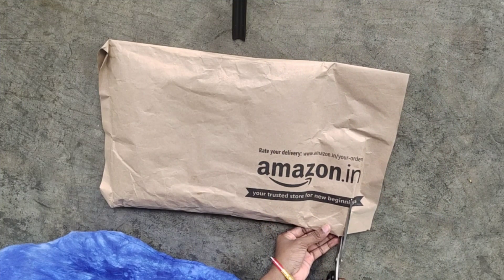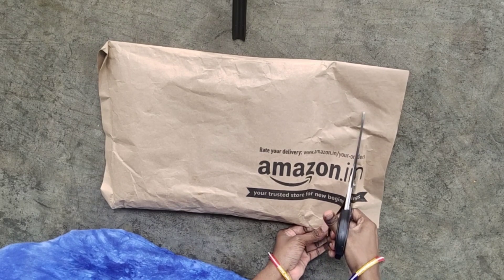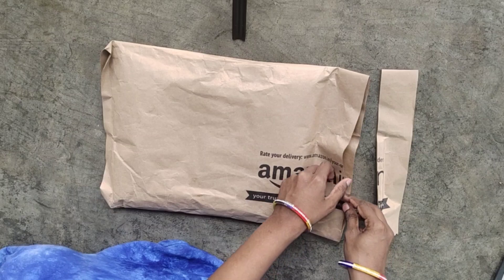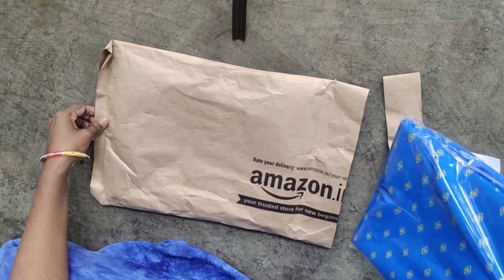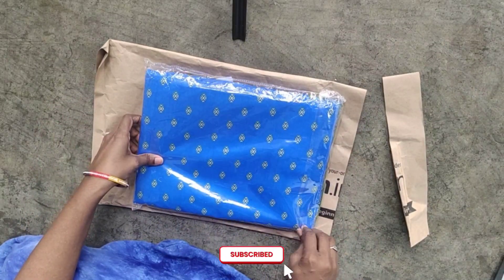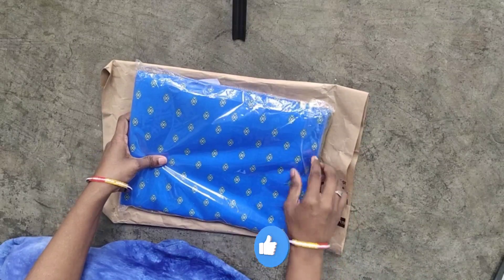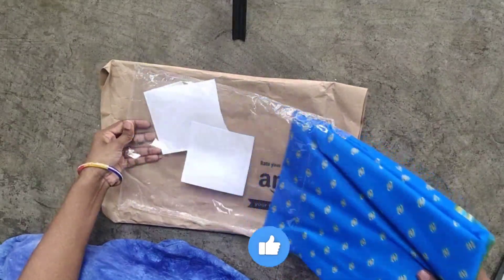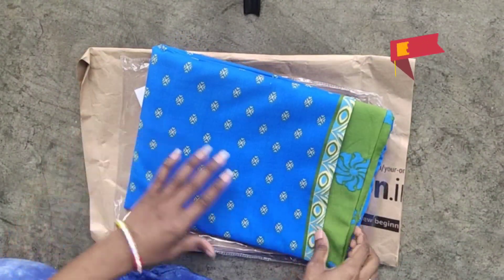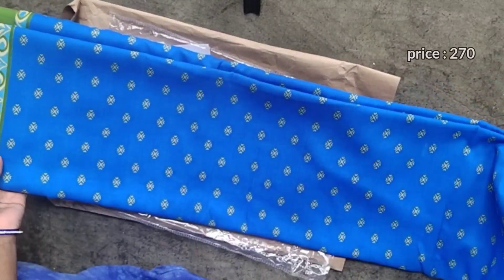Hi, namaste, welcome to my channel, I am Sojanya. I ordered a dress material from Amazon and I'm going to show you. The quality is very good — you can try it. It has a blue and green combination on the top, 2 meters, and the fan fabric is 2.50 meters.